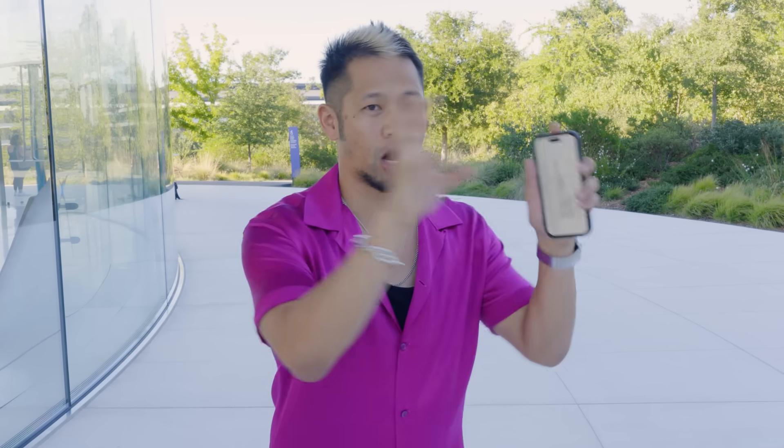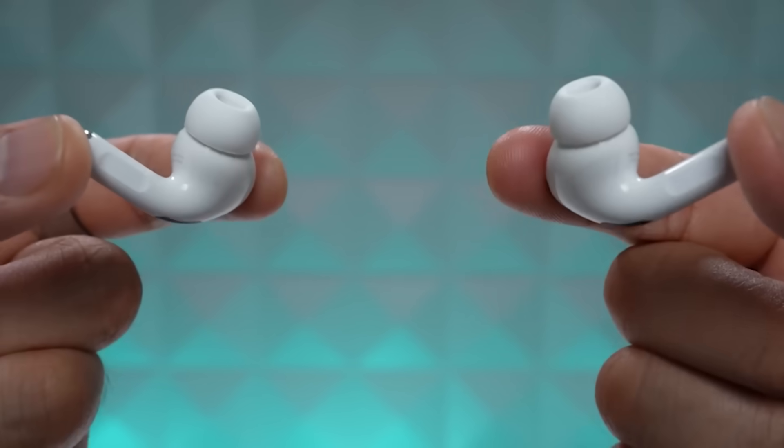The AirPods Pro 2 with USB-C MagSafe is a different AirPods than the AirPods Pro 2 with Lightning that you currently have. What is different about it? The actual physical model will look the same — they'll fit in your ear the same — but internally the hardware and architecture is different in these AirPods Pro 2.